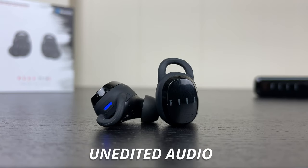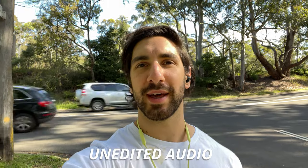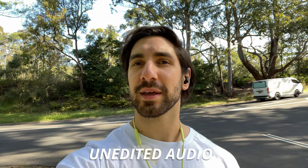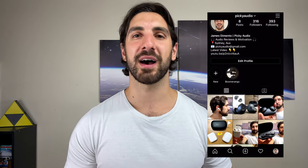Onto the microphone test. Really decent stuff here — pretty much on average for the competition in this price range, but I'll put up some tests so you can hear for yourself. Here's a microphone test with the Feel T1XS, and this is what it sounds like with crowd noise played off my computer speakers to mimic a noisy environment. Here we are in the outside world — we've got some cars zooming past, a little bit windy, there's also another highway behind this road, so hopefully the mics are picking up my voice quite well.